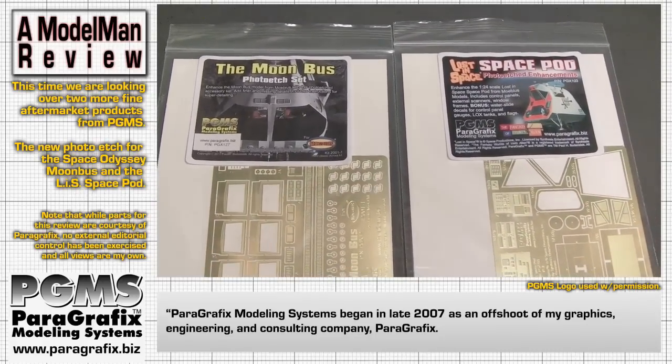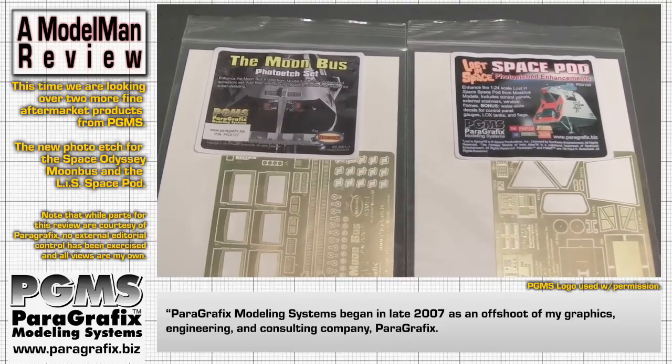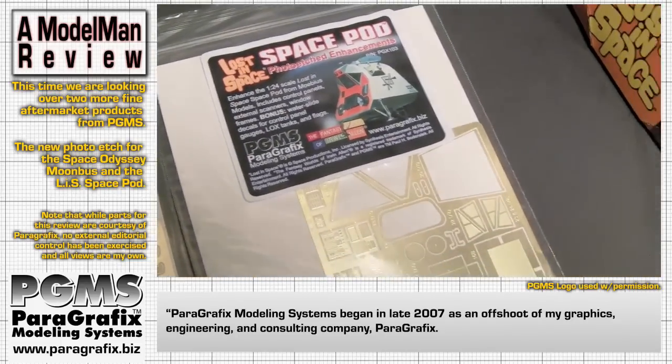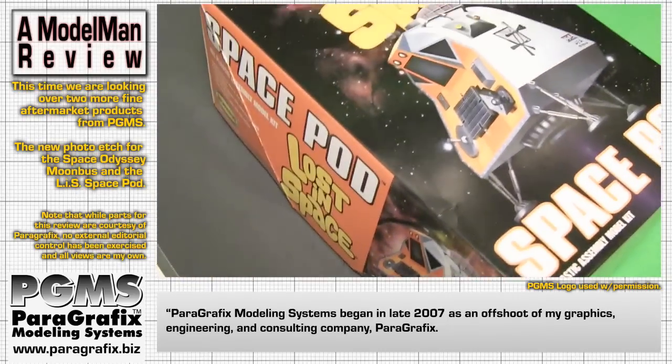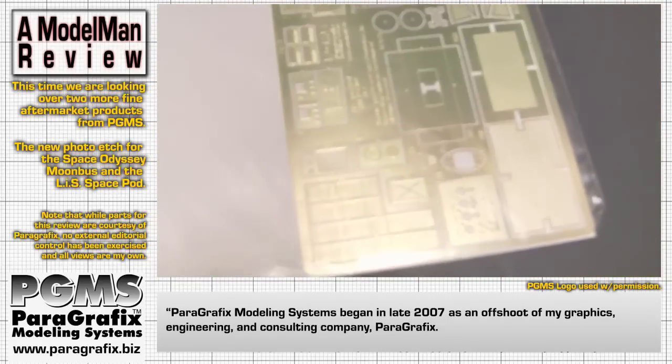Hey everybody, here's another product review from Paragraphics Modeling Systems. This time we're doing a twofer on the photo etch sets. Over here we've got the Lost in Space Space Pod, and I'll be able to show you how some of those parts look with the model itself. Definitely some gorgeous looking work there.